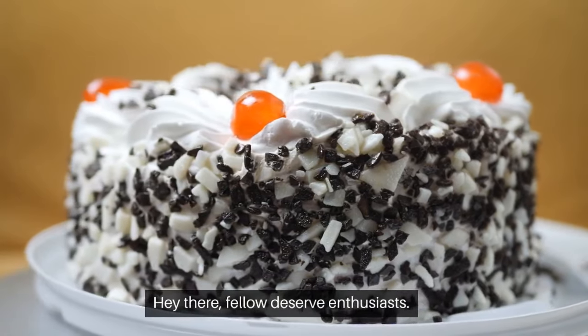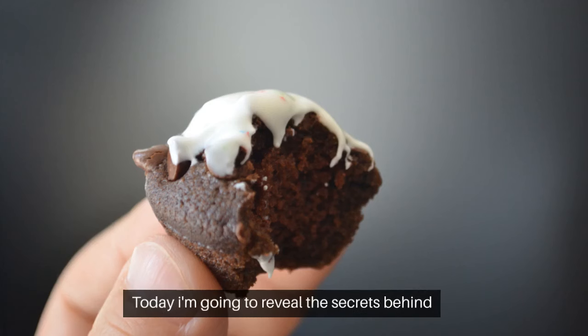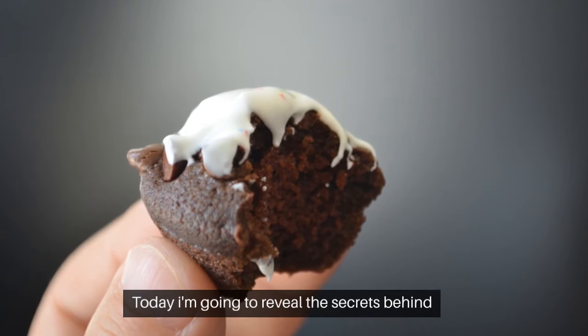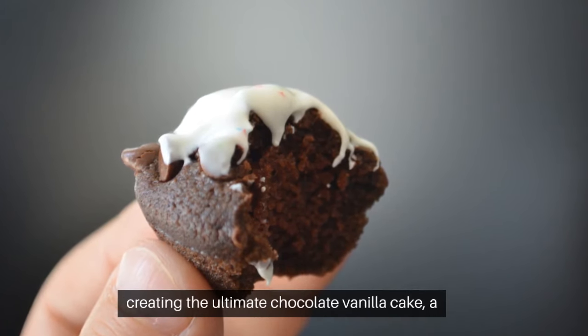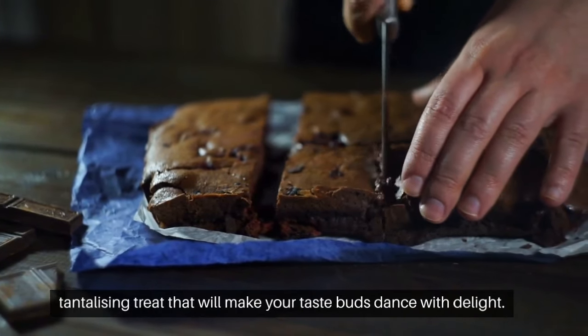Hey there, fellow dessert enthusiasts! Are you ready to embark on a sweet adventure with me? Today, I'm going to reveal the secrets behind creating the ultimate chocolate vanilla cake, a tantalizing treat that will make your taste buds dance with delight.